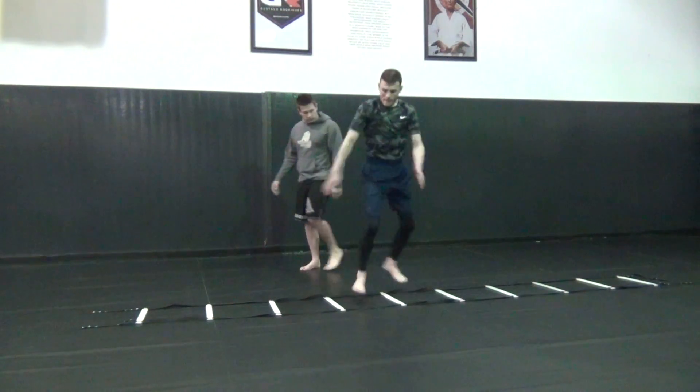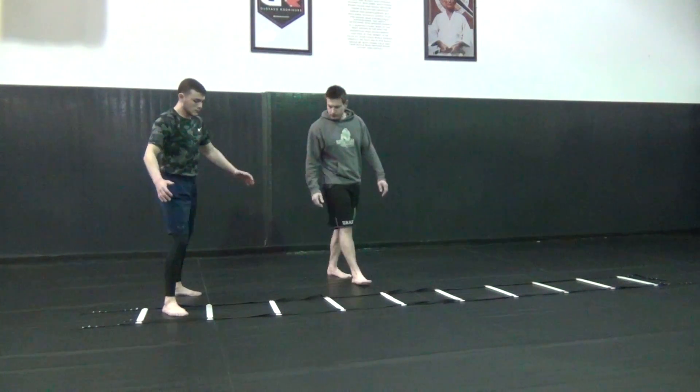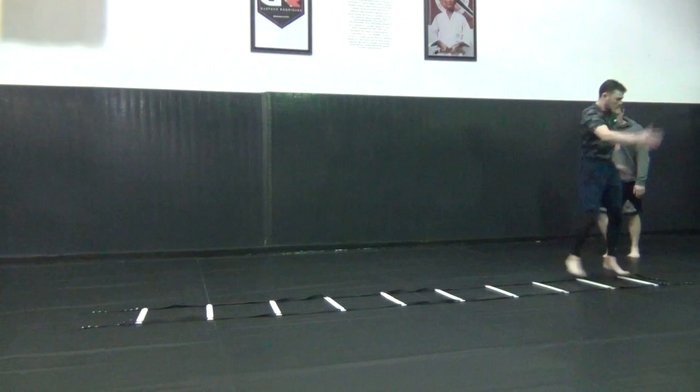Circle. Okay, back down. I'm going to go southpaw. Good.